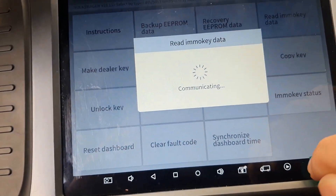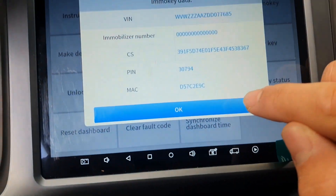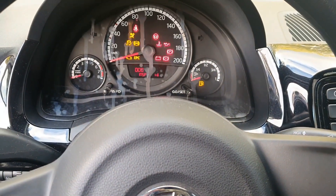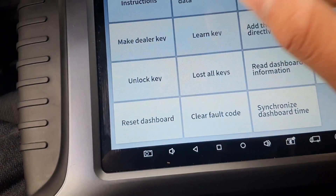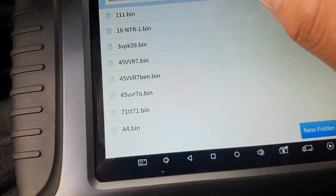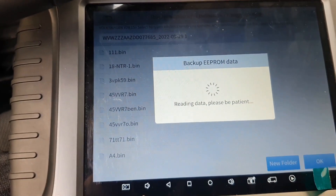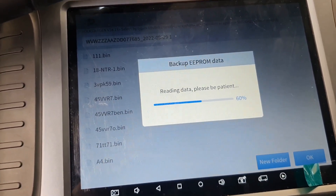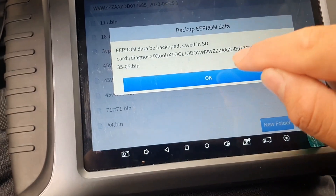Now read the EEPROM data — it turned off. We get the EEPROM data, and it's back on. We backup the EEPROM data in case we break the system or something — we can reset it if we have a backup of the EEPROM data. Backup saved.